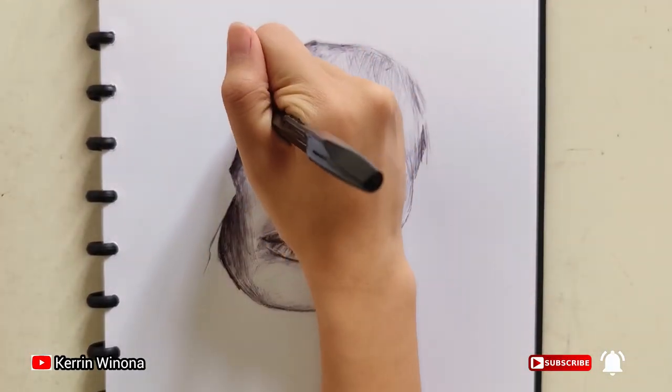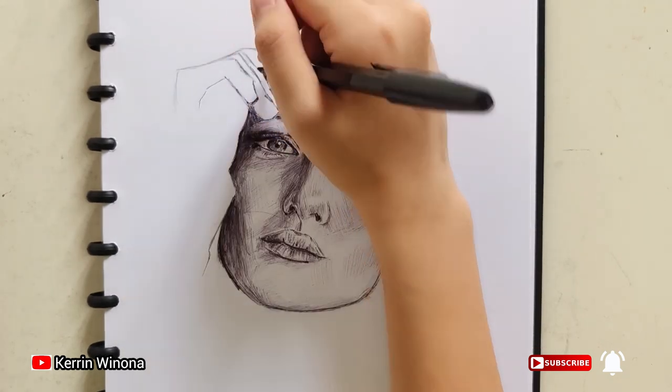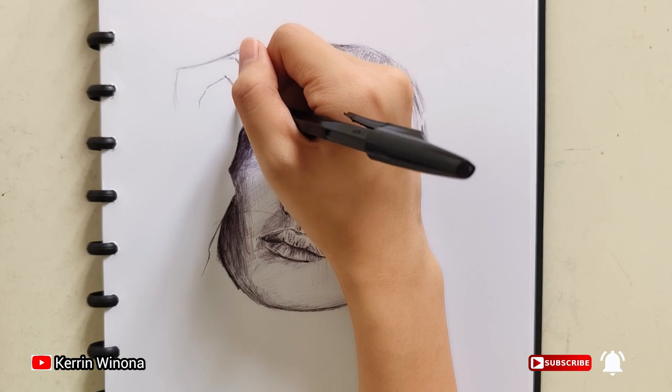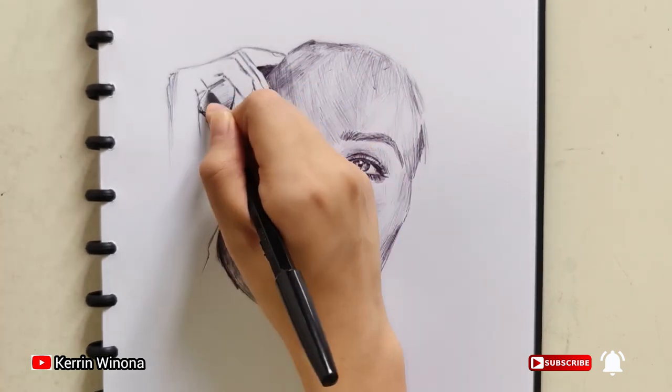Now I draw her hand. I seldom draw hands, so I consider this part as the most challenging. The first hand is touching her forehead and making a circle shape. The second hand is touching her first hand.